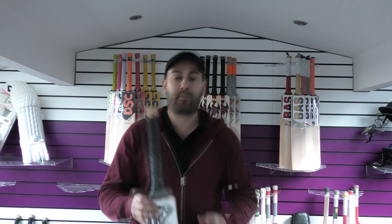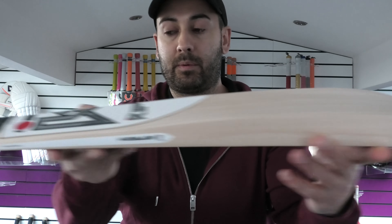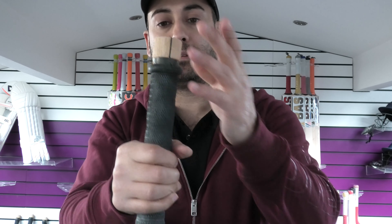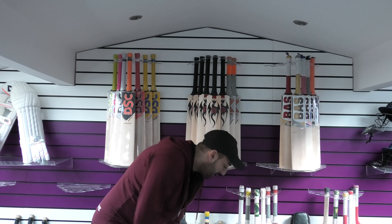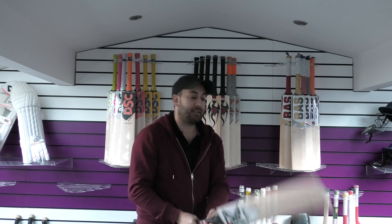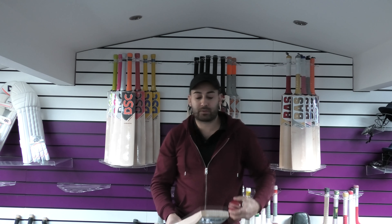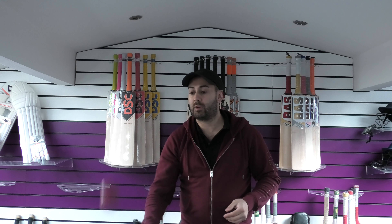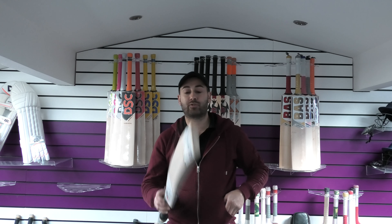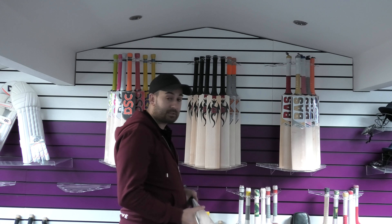Moving on now to bat number three. Lovely grains again, lovely shape, same setup with the handle with the foam and rubber insert. That is labelled as bat three on the website. This one's a light bat — picks up very light, feels nice and light in the hands. For me that feels like probably a two-seven. It picks up really nice and light. The performance is very good again, with great rebound straight out of the packet. For a light cricket bat that pings really well — it just shows the consistency that Kipax are producing bats at.